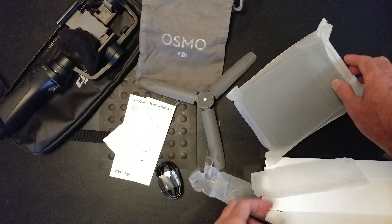Let's see what we got. Cord, charger, extra grips, directions, and a soft case.